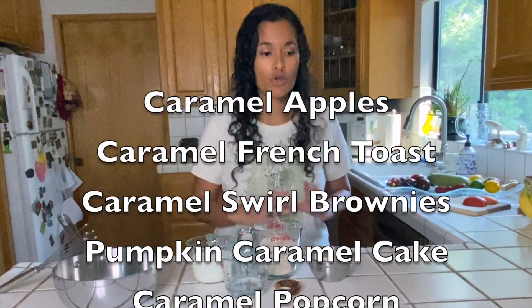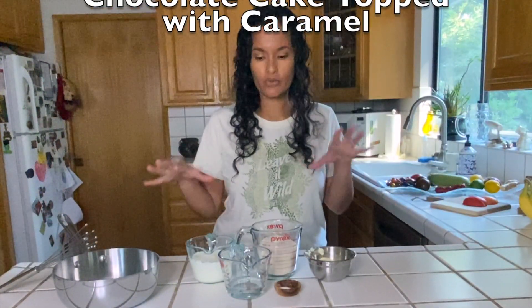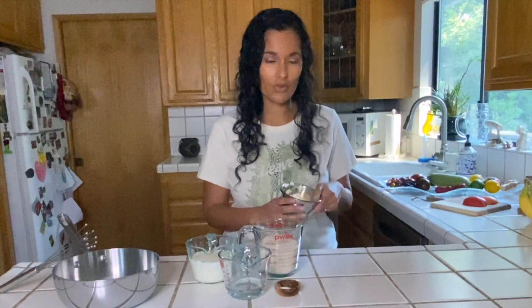There are a lot of recipes that use caramel — anything from dipping apples to make caramel apples, there are frostings that include caramel on top. There's so many different things you can use caramel for. I wanted to go through making caramel so you can either use it on a recipe right away or store it for a later use.